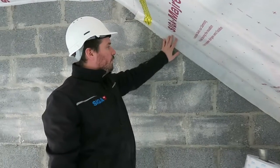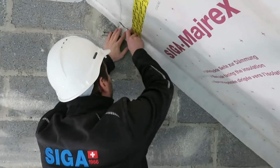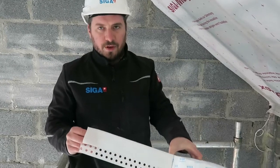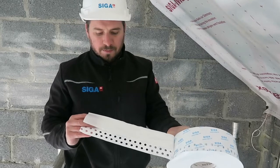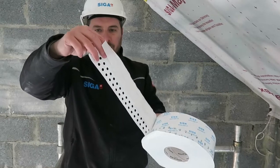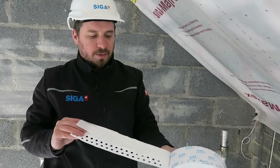Our first step is to remove any excess membrane using a cutter knife. Once we open the tape, the first thing you'll notice is that the tape is already pre-folded. We've got a large pre-fold on this Fentrum — it's 50 millimeters wide and 85 millimeters to come down our block. You'll also notice there are holes, so we can plaster over this to make a 100% airtight seal.